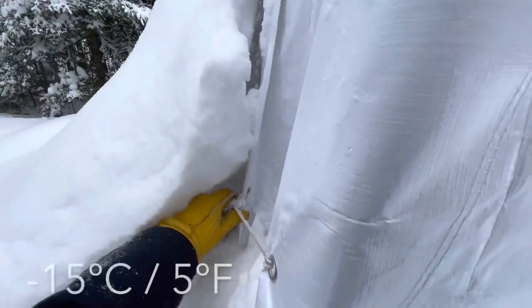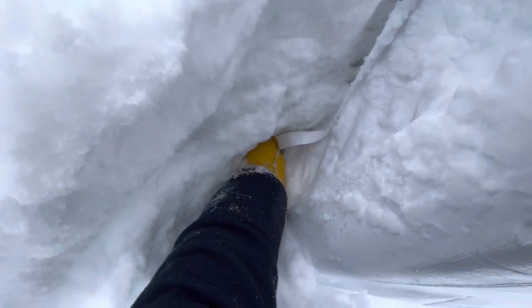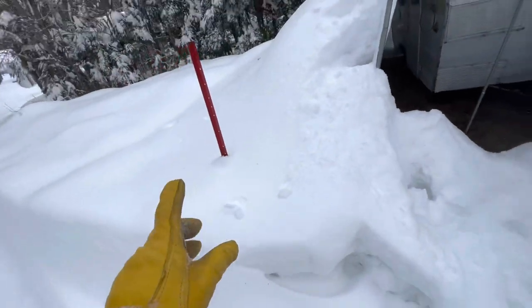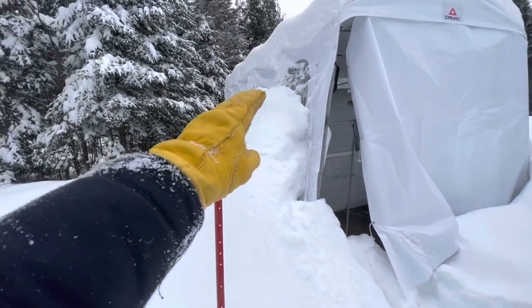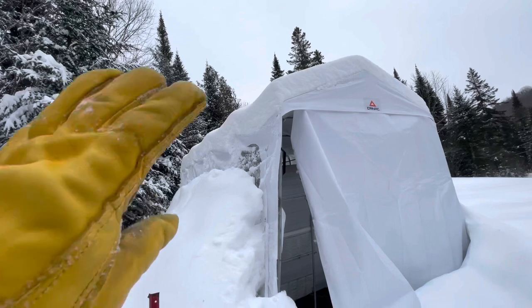It's about minus 15 degrees Celsius today. We get about three feet of snow in the front yard. The snow banks are much higher, and even more beside the shelter because you have to shovel. We've got about six feet of snow to the side of the shelter because you have to clean it.